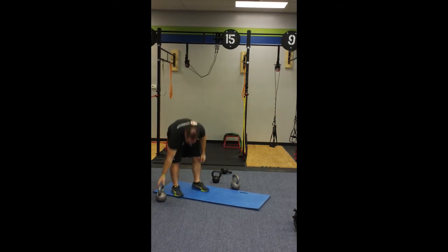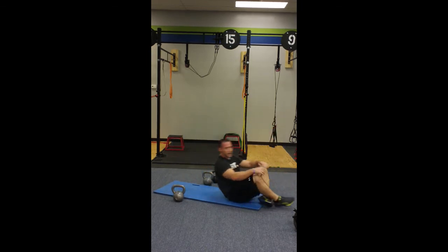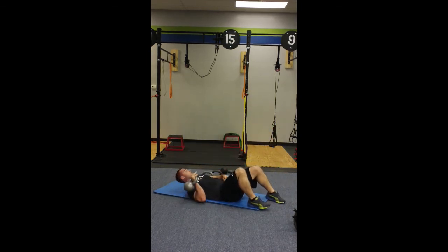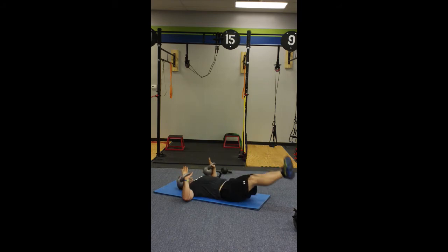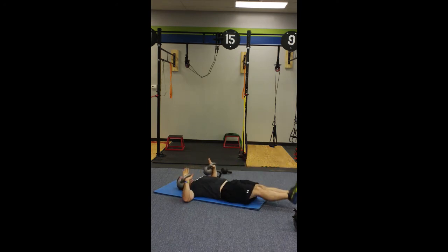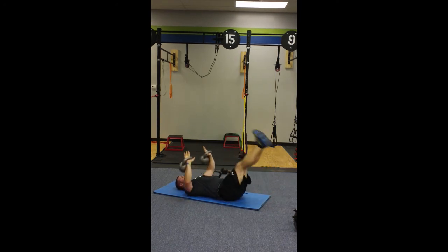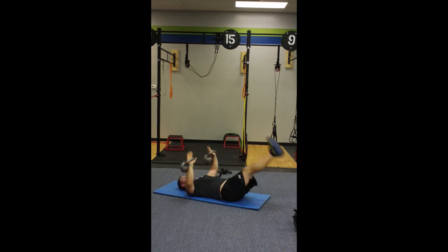Then we go back over to the mat. You're going to lay yourself down and grab two kettlebells this time — should be a little bit heavier. Legs straight out. You're going to press those kettlebells up and together and raise your legs up at the same time. A little chest activation, activating the serratus anterior, right down into those obliques and the rectus abdominis. A couple more reps.